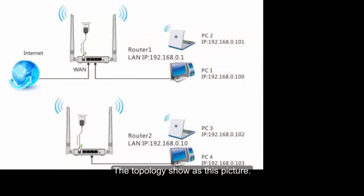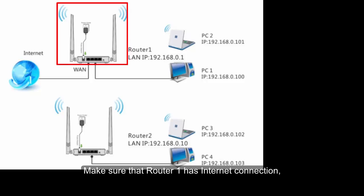The topology shows us this picture. Make sure that VOLTA1 has internet connection.